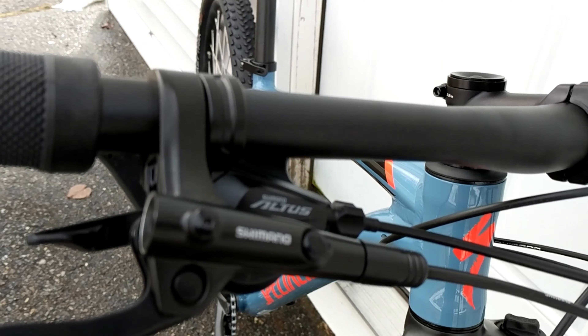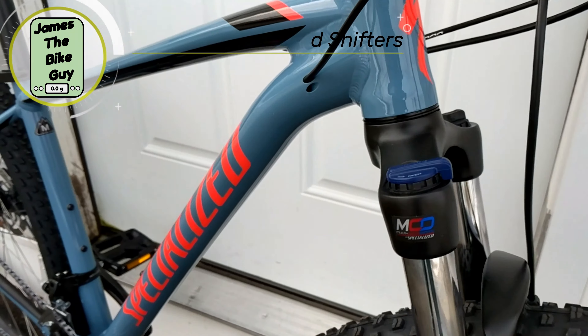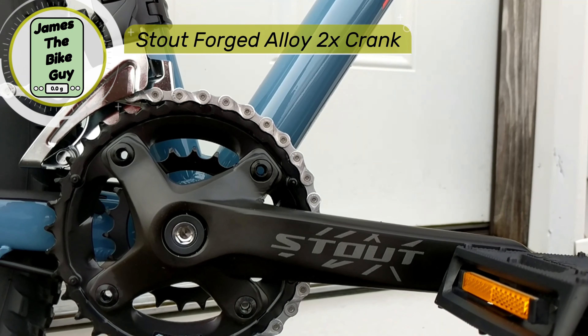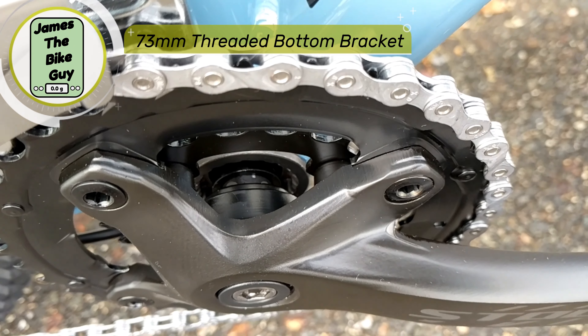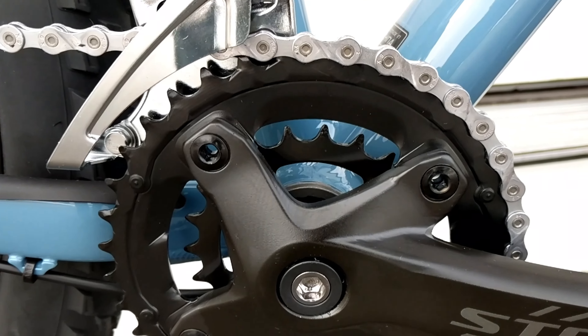The bike is supplemented by running Shimano's Altus drivetrain. This Altus drivetrain is a 2x9 setup. On the front of the bike you'll see a stout forged crank attached to the bike with a 73-millimeter bottom bracket that's square taper — a standard, really durable style crank.